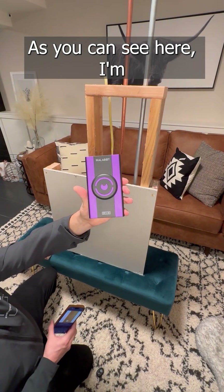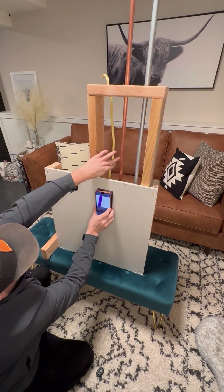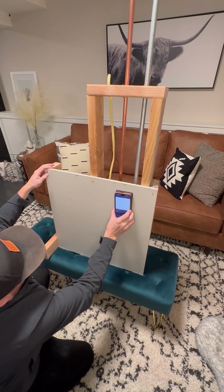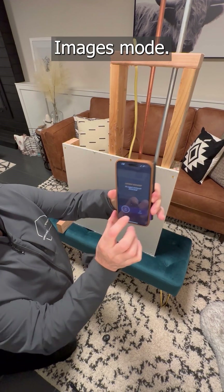As you can see here, I'm using my Wallabot DIY 2M, and then switching over to my DIY 2 in image mode.